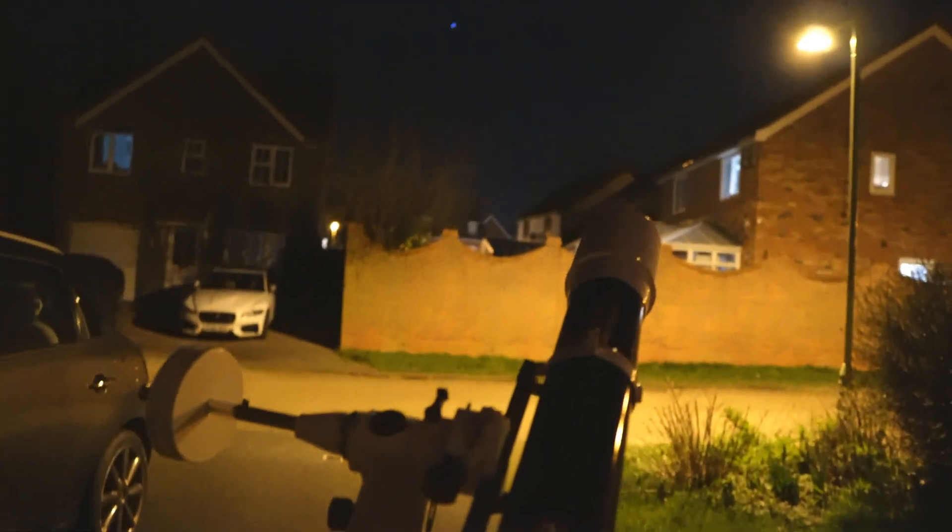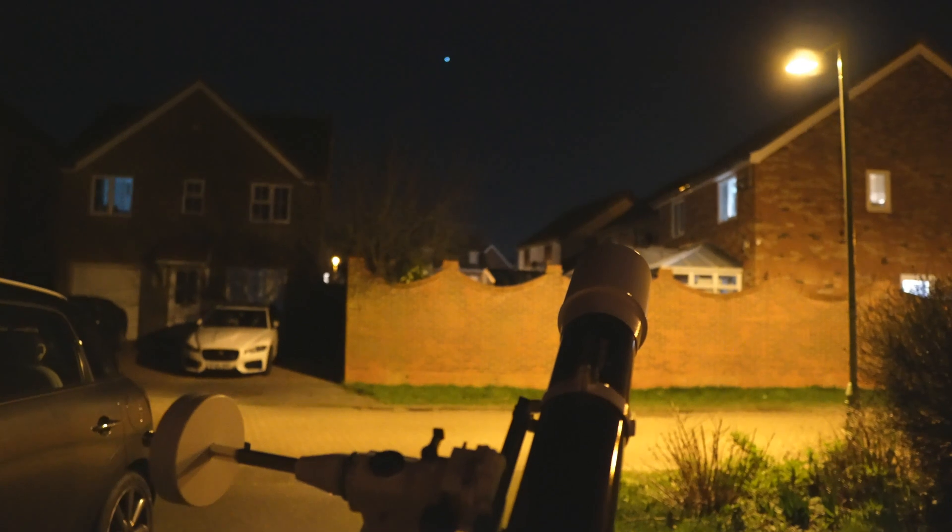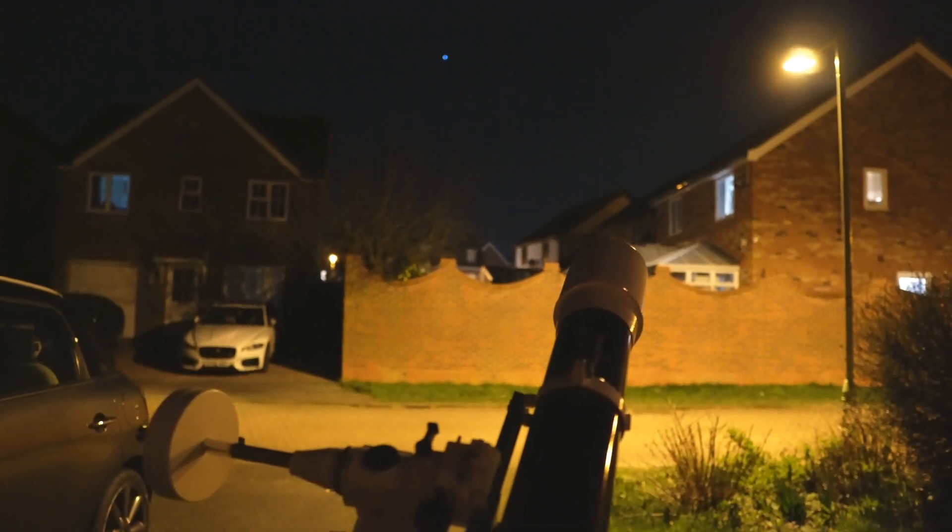I'm looking forward to having plenty of fun with this telescope. This was just a quick first light out the front of my house before I go for a glass of wine to celebrate, but I'm just going to sit out here and enjoy the views for a little while.